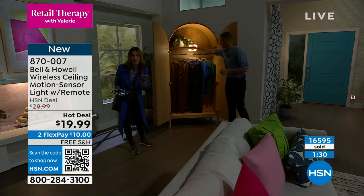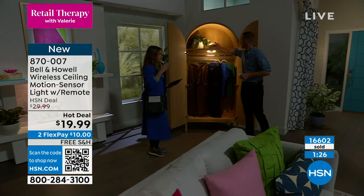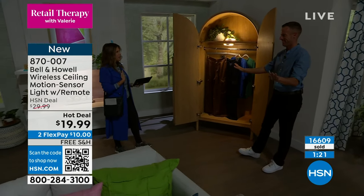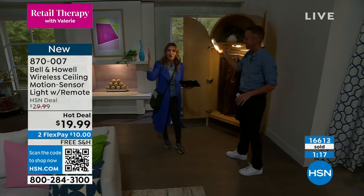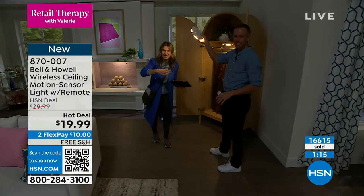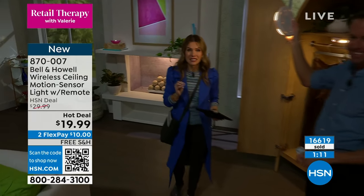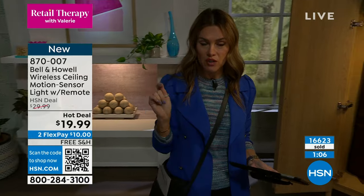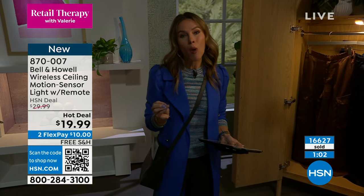Maybe it's that dark stairwell closet around the corner — if I could go in there and the light automatically turned on, I could see all my Christmas decorations. We are busy. This is on sale for under $20. If you want to Google this Bell & Howell, make sure you're looking for the exact right one — this is that beautiful 360 wireless motion-sensor-activated light with the remote. You're not going to find it for under $20.